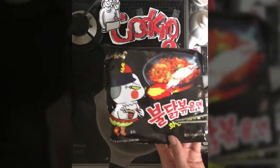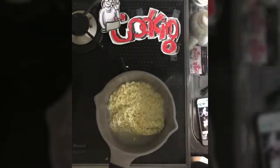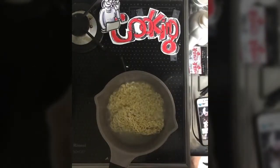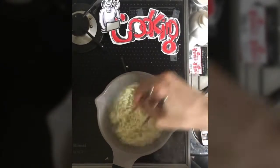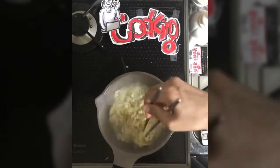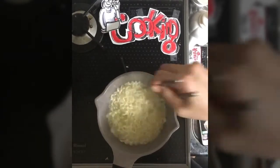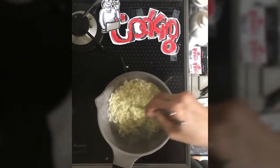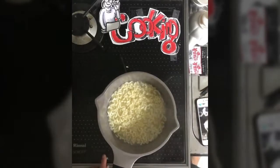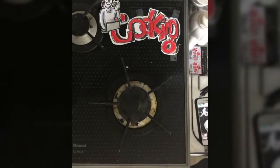볶음면 on here — 볶음면, it means the noodle without water. So what we are going to do is pouring out a certain amount of water from there. In Korea, like instant jajangmyeon, those kind of things are made with that pouring-out-the-water kind of process. So I'm going to pour it out.